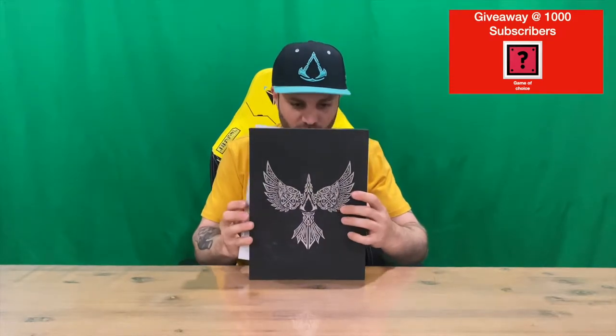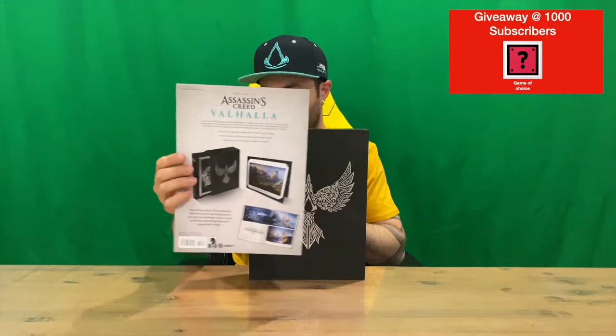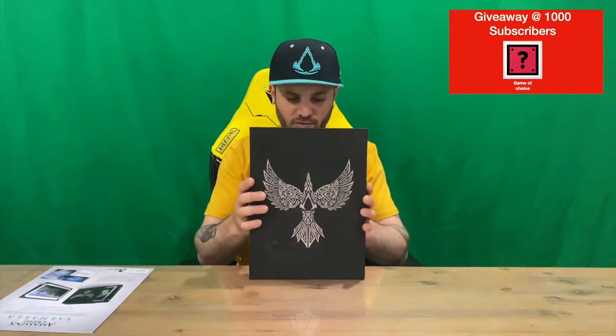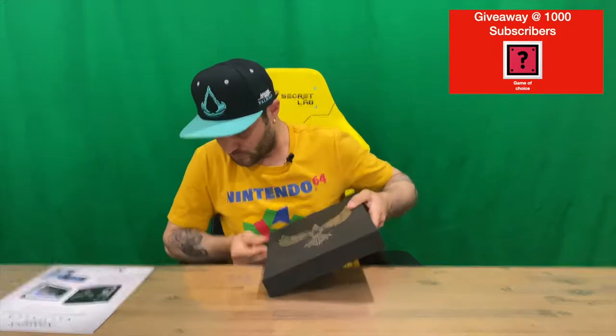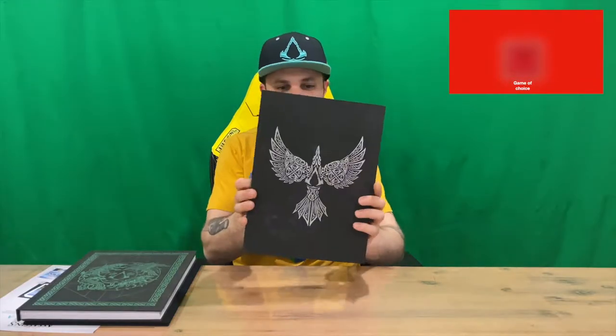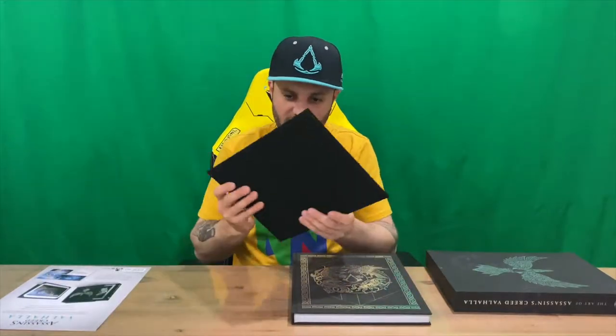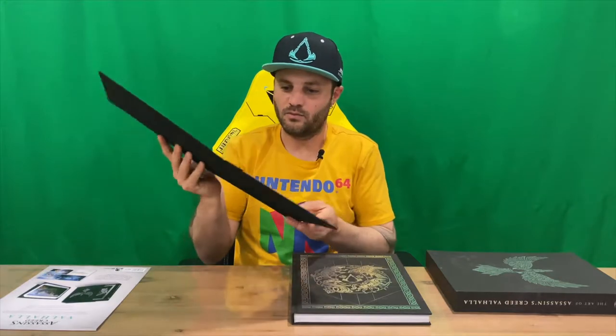On the back there's some advertising showing you what's included. This is from Dark Horse Books, who do a fantastic job on all their stuff. That was our slip cover that it comes in.